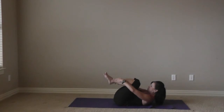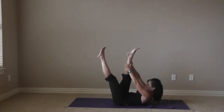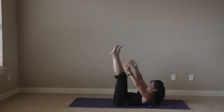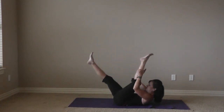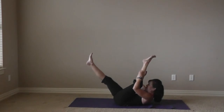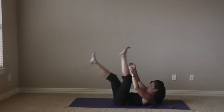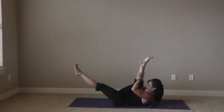Single straight leg — legs are up to the ceiling in a scissor pose. We're going to pull at the back of the calf and switch: pull, pull, switch. Brushing those inner thighs together, the toes are in Pilates stance. Inhale and exhale. Three more each side — we're curled up, looking at the abs.